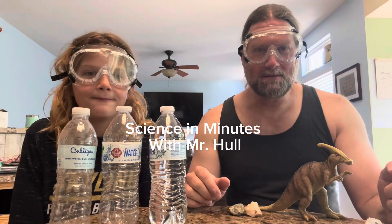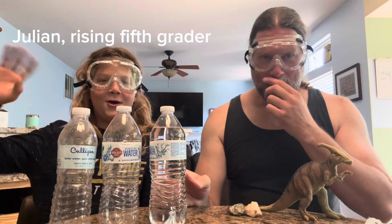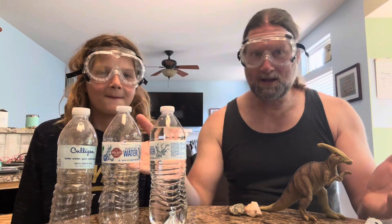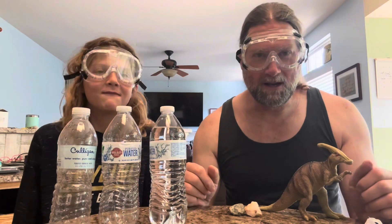Hello, welcome to another Science in Minutes. I'm teacher Mr. Hall, and this is my fifth grade son Julia. Hello. And today we're going to explore the science behind a very popular trick that is done with water bottles by my students and his friends and him.